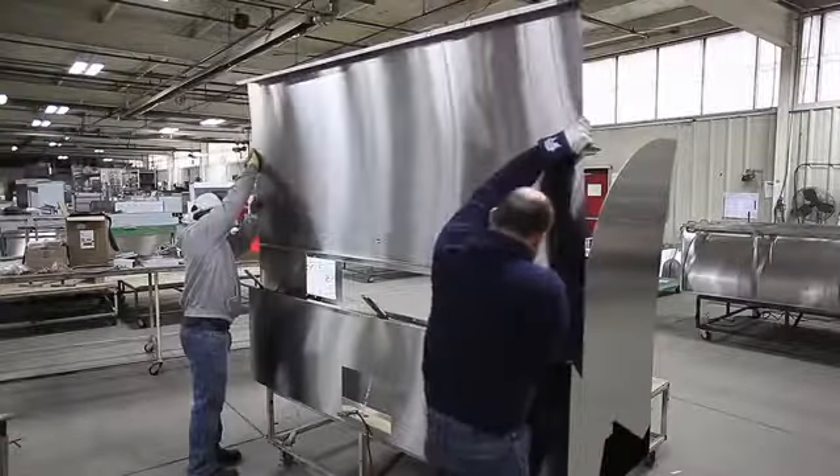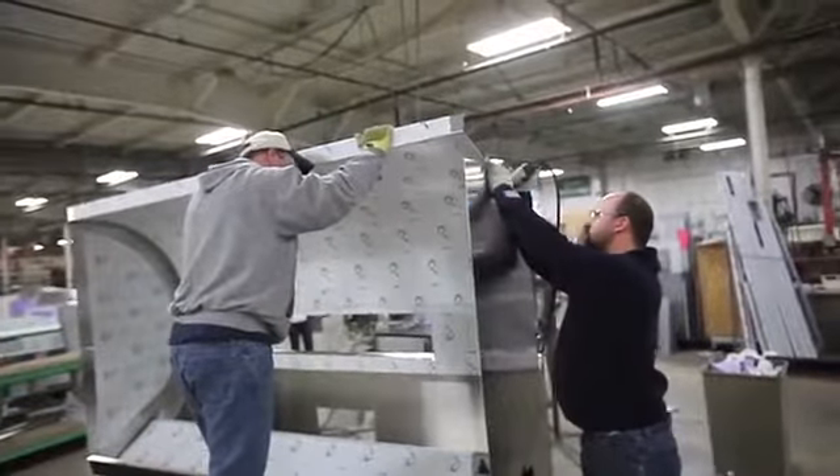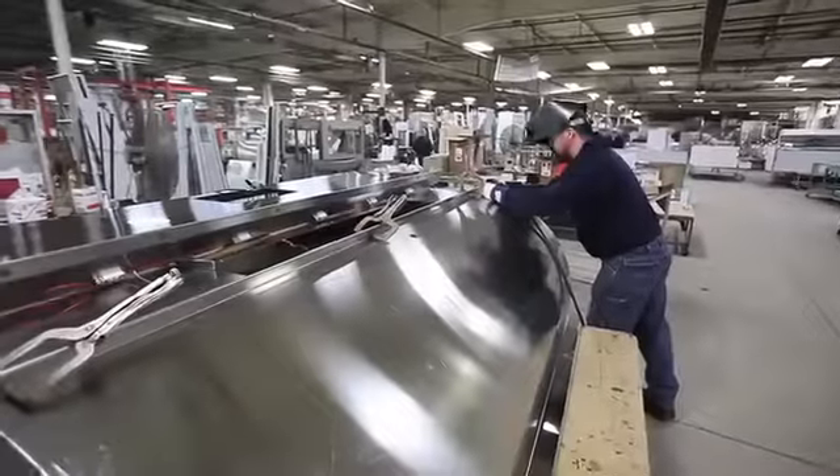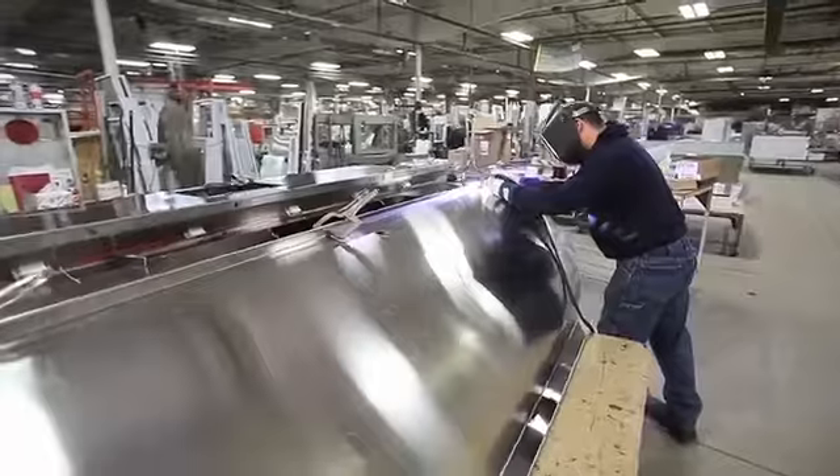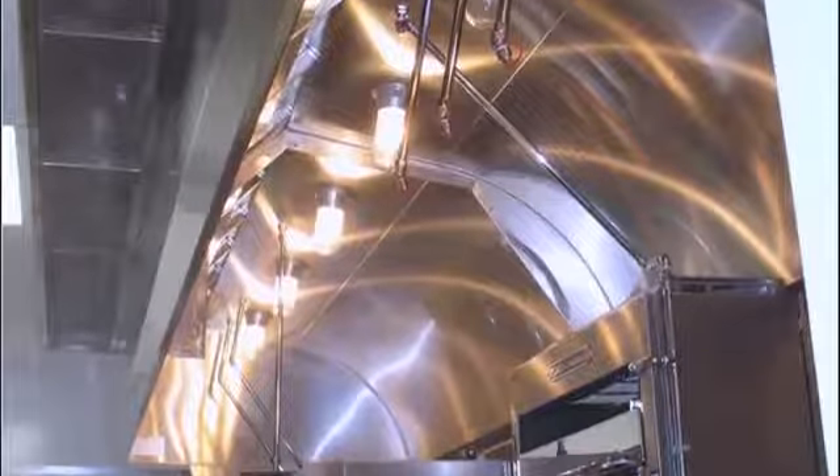The Aftec Ecoarch is constructed entirely of high quality stainless steel, and the sleek design is completely assembled and fully welded by skilled personnel in our Michigan plant. The design requires more work and skill to fabricate, but the final product is certainly worth the effort.